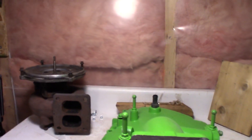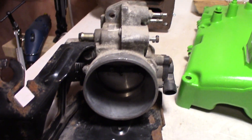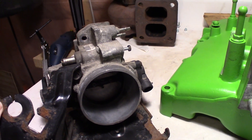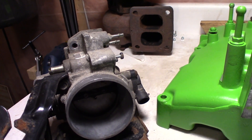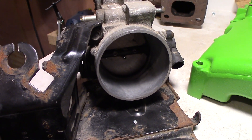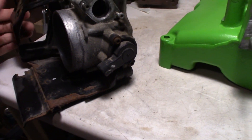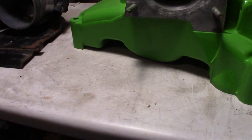I got a 65mm throttle body here. This is an LX5 from a 3.5 Aurora or Intrigue — I think these were all in the Oldsmobile Intrigues. It might have been some other cars as well, like the bigger full-size ones. Basically I need to make this throttle body fit on here.